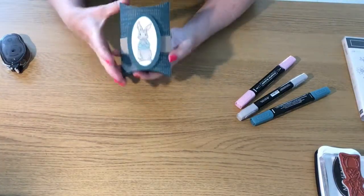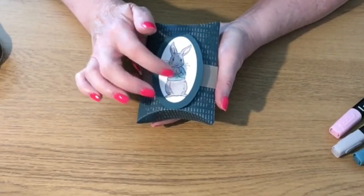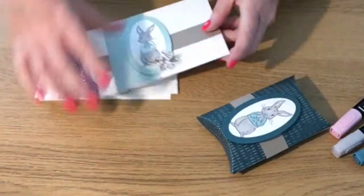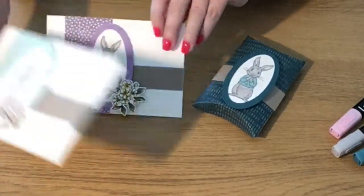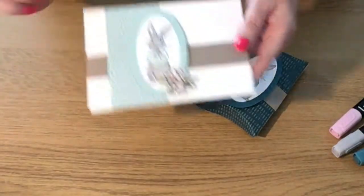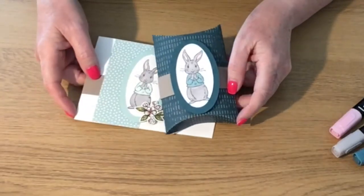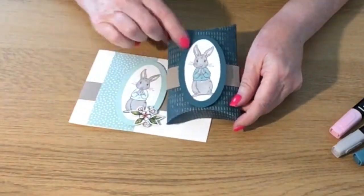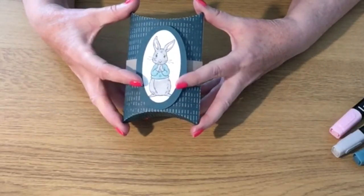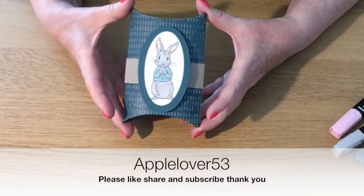Fasten the box up again and there it is. You can add some pearls like I did for the cards — I'll bring the cards in to show you. These are the cards I did and I added pearls and some flowers. This is Mint Macaron and this is Pretty Peacock and I think they go together lovely. So that's the project for today — I hope you like it! Please give the video a thumbs up, don't forget to subscribe if you don't already, and I will see you in my next video. Thank you!